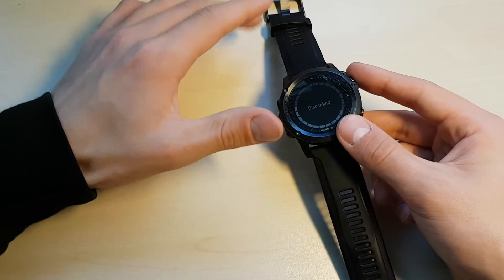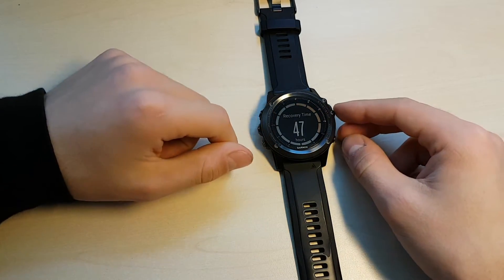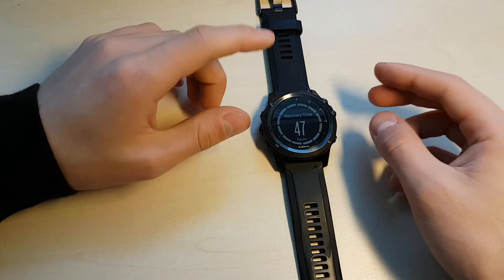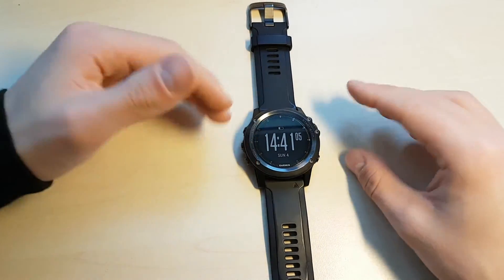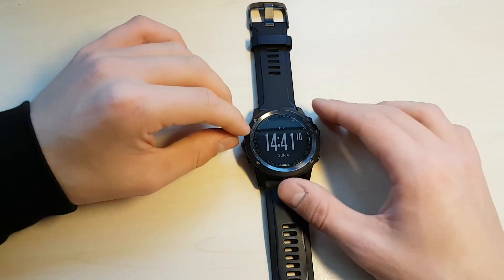So that's the overview of what an app or an activity does. It says 'activity' right there — recovery time: 47 hours. That's from a race I did yesterday. If I had done an activity just now, it would have added on to that recovery time. The recovery advisor is a pretty nice feature.